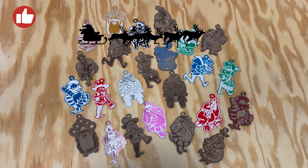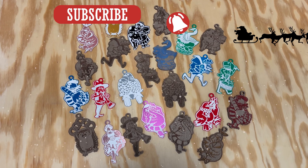Don't forget to like, subscribe, and click the bell to get notified of future projects. We have more videos coming soon. Stay tuned.